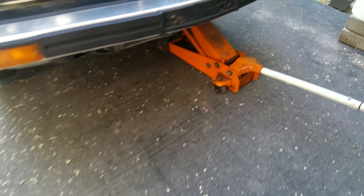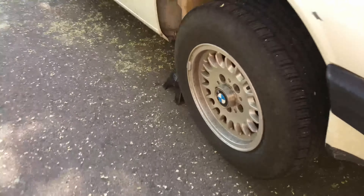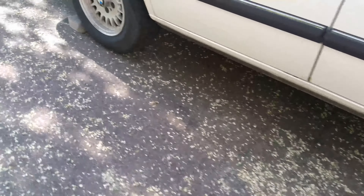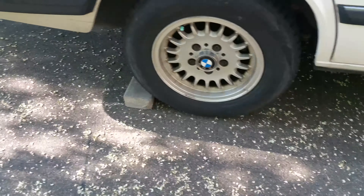Always make sure that you have your jack stands in. Make sure these are in good place and you have blocks in the back just for safety. You don't want the car falling on you because that can be a big issue.